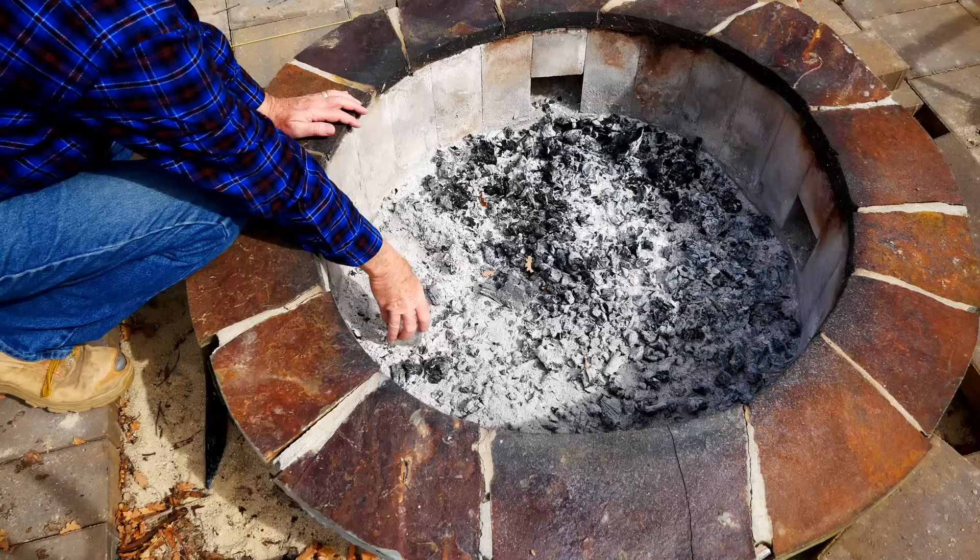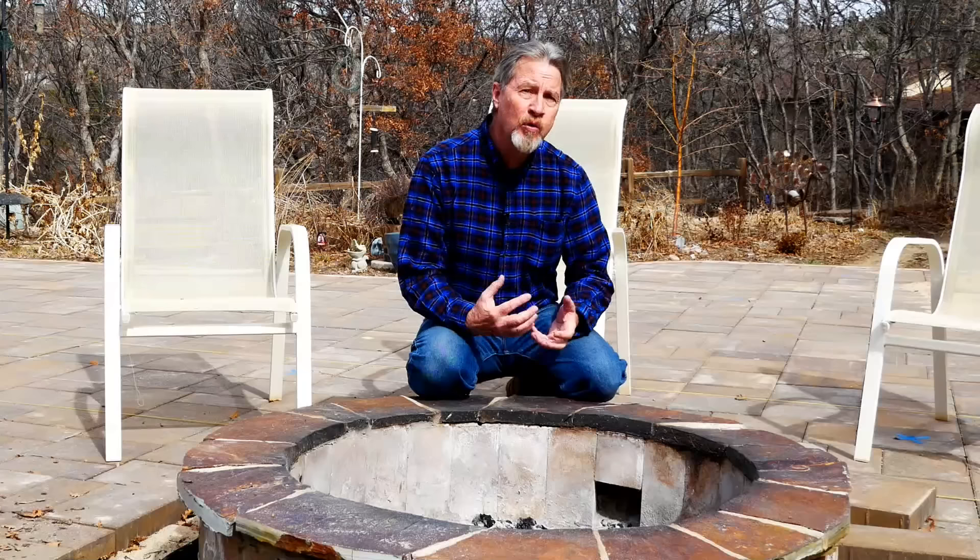Wood ash is quite simply the ashes left over from burning wood, like in my fire pit. At the end of the winter, you may be left with a lot of ash from your fireplace, your wood-burning stove, or maybe from a fire pit. Because it's so prevalent in so much of the world, you see a lot of videos, books, and blogs from gardeners who recommend taking this wood ash and using it in your garden. And there is good reason for this.